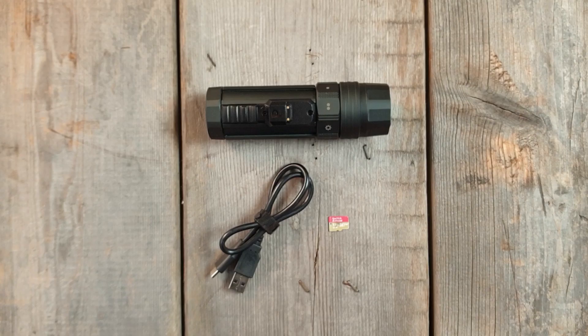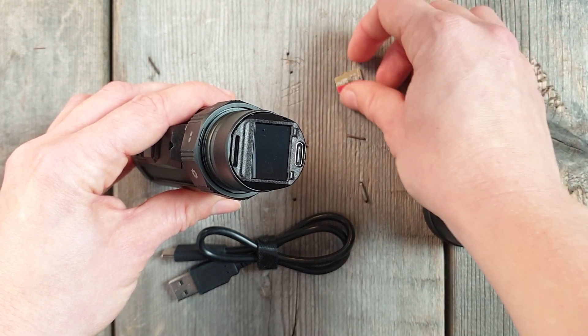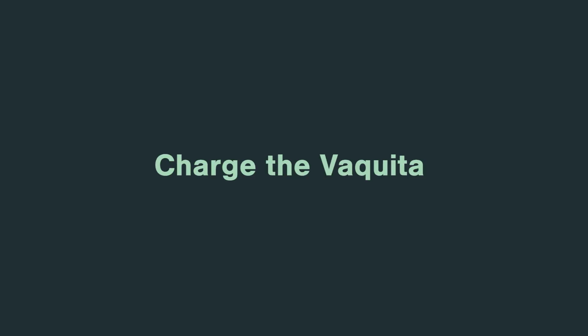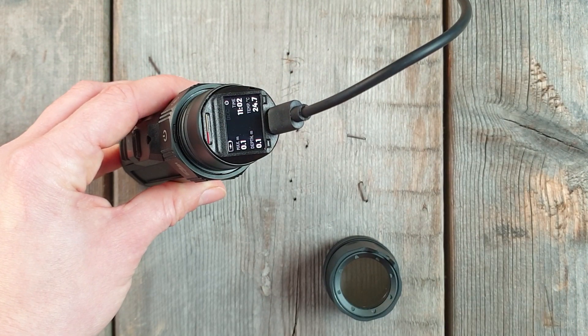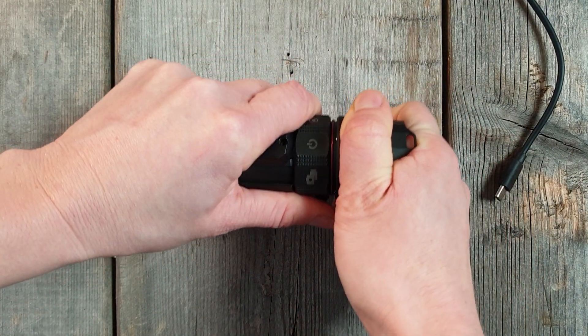Before starting to use the camera, you need to charge the Vaquita and insert an SD card. On the back of the camera, hold the collar on the end cap and pull it back. Insert the SD card, making sure you insert it in the right way. Start charging the Vaquita by using the fitting USB-C charger. You can see when the battery is fully charged on the display. Close the Vaquita by using the same technique as to open — pull the collar back and push the end cap back on the camera.